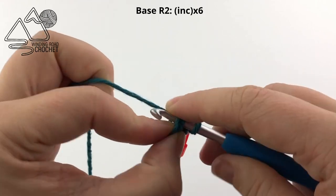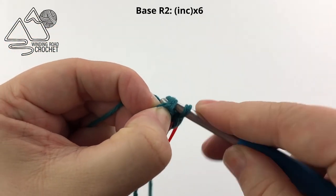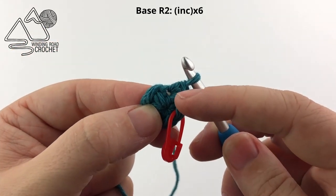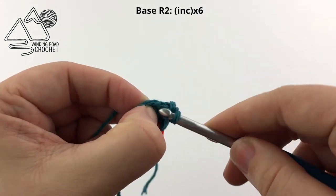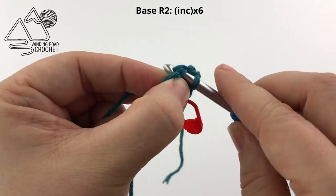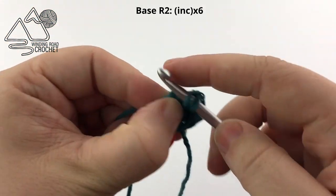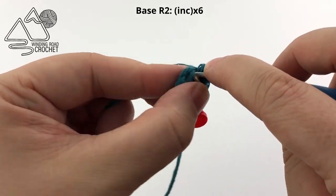This row, because we are working an increase — 2 single crochet into each stitch — we will have a total of 12 single crochet at the end of the row. Here is my first increase. Moving on to the next stitch, I am going to work 1 single crochet into it, and then work another single crochet into the exact same stitch. Complete this all the way around.